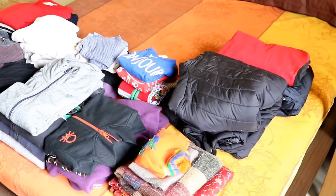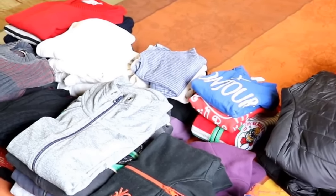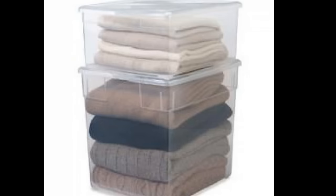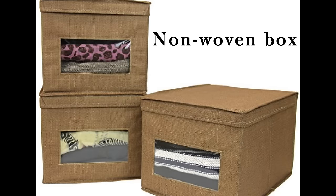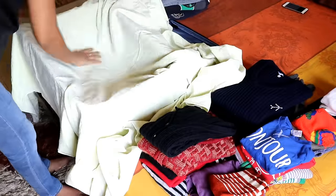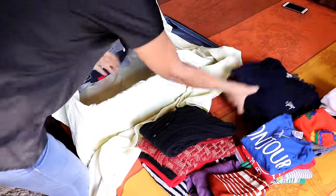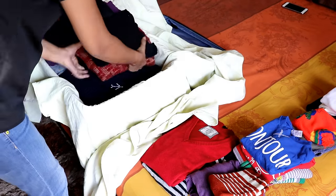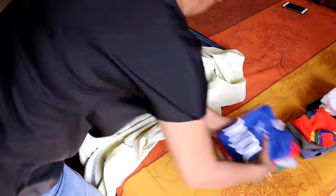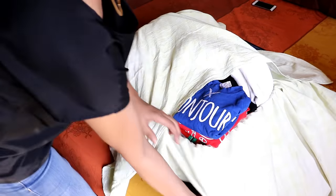Coming to the storage, once all the clothes are folded, you may use various options such as cardboard box, plastic box, non-woven bags, or traditional sandooks for storage. I use this old suitcase which is not used for travel anymore, but it still provides excellent storage space at no extra cost at all. Since this is an old suitcase, I prefer to wrap the clothes in a cotton bed sheet.